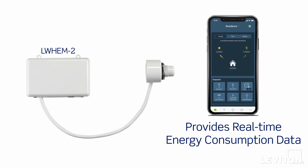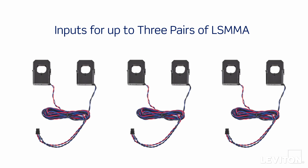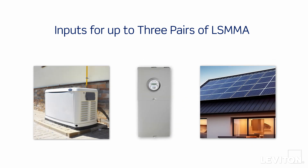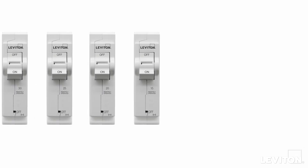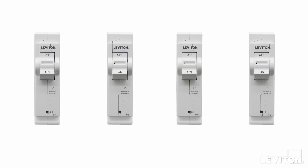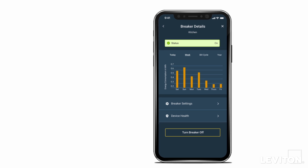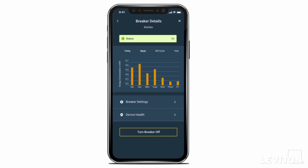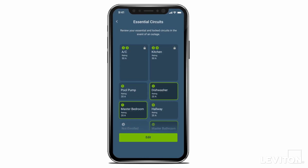Leviton's Whole Home Energy Monitor provides real-time energy consumption data and controls Leviton first- and second-gen smart circuit breakers, with inputs for up to three pairs of LS-MMA current transformers to measure the grid and alternative energy sources. It provides an aggregate view of energy consumption and generation. Paired with second-generation smart circuit breakers, the Leviton Load Center provides unparalleled control of a home's electrical system, including the ability to turn circuit breakers on and off remotely, via a schedule, or shed non-essential loads when using an automatic transfer switch.